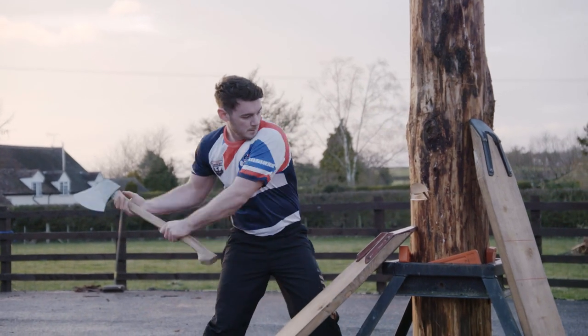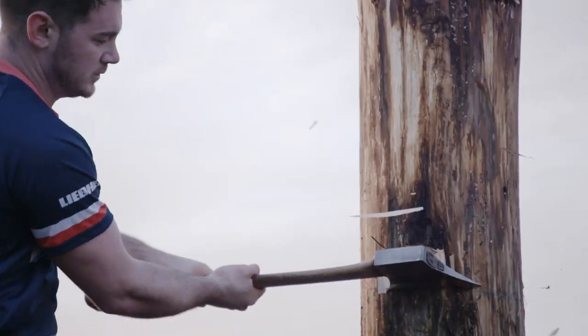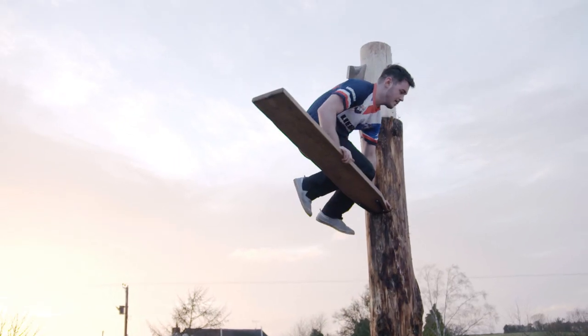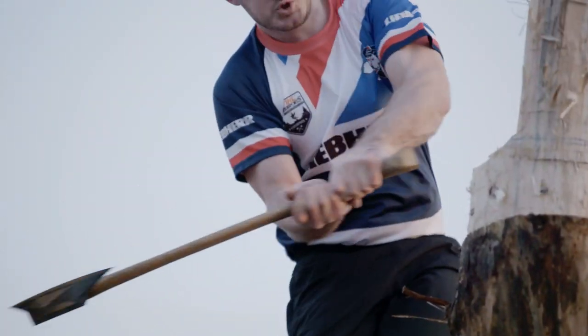This event is called the springboard. Like the standing block, there's a log stood vertically, but this time it's up nine feet in the air. What you do is there's a pocket in the bottom — you put the board in, stand on that board, cut a second pocket, put the board in, then proceed to cut the log on top. Just having the confidence to get up there and stand back on the board, that's the main thing.